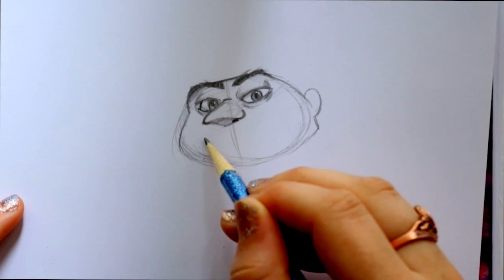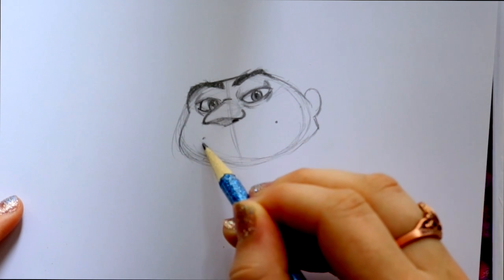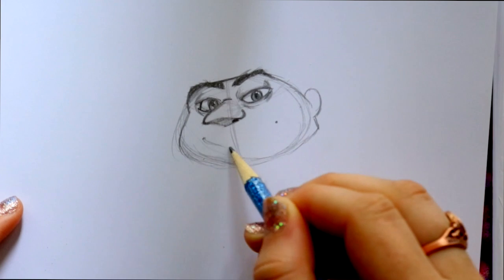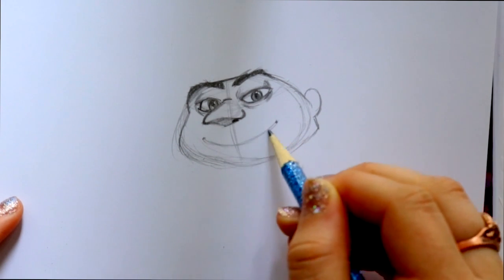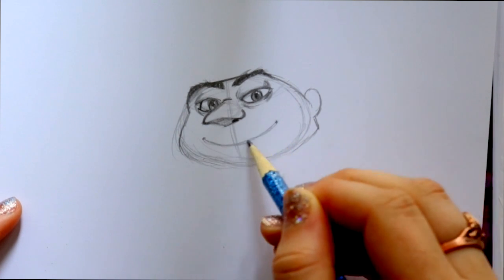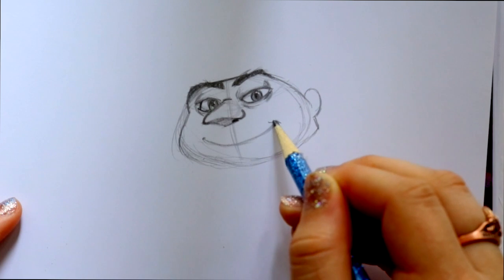I'm going to start from right here and go all the way to right here — a big long smile, nothing too complicated. Just go ahead and connect to each dot. And we're going to make these dimples.